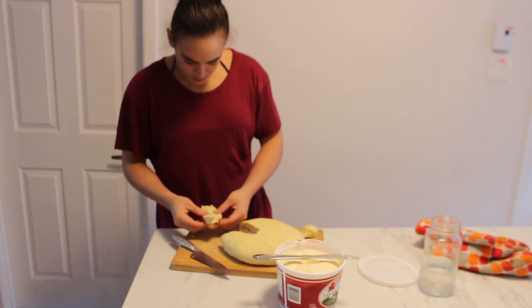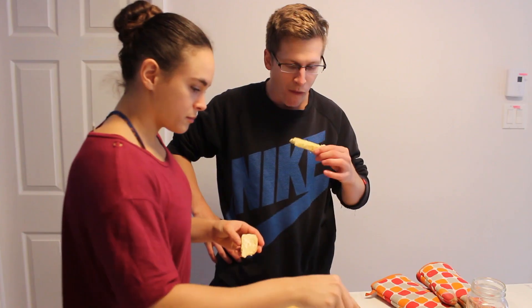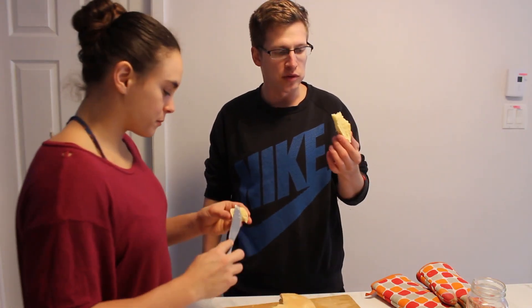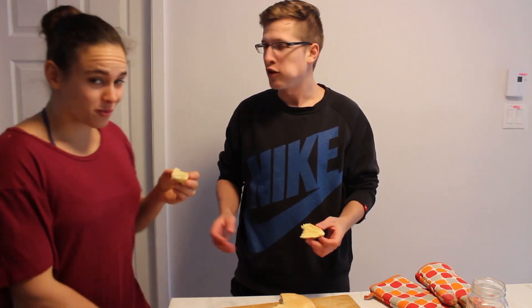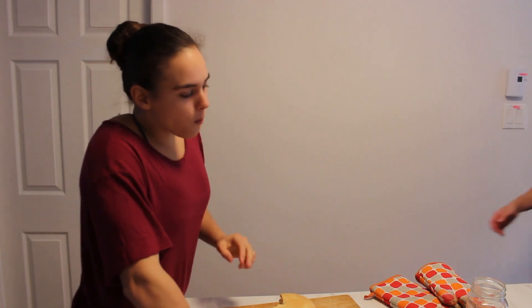It looks pretty good. Okay, it's definitely undercooked — still good though. I'm gonna pop it back in. So people at home don't have to fight at the grocery store to get bread, just do it at home. You still have to go to the store for flour and semolina, but people don't fight over flour. Thanks for watching, guys — see you in the next one. Please like, subscribe, share. Bye!